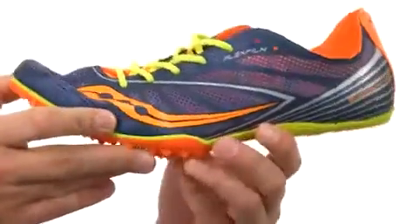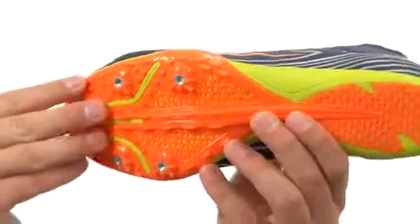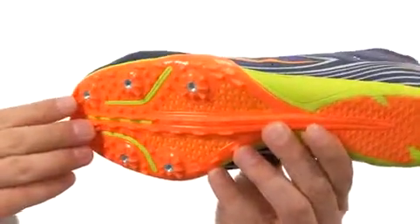Here on the bottom, we have an extremely durable outsole with a six-pin configuration on it to keep you nice and steady. It's also incredibly flexible.